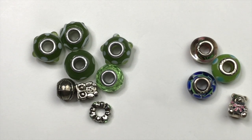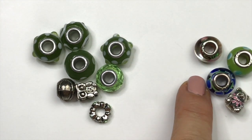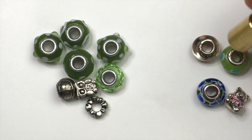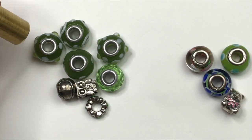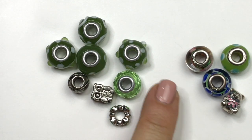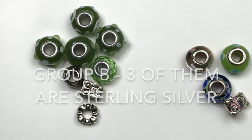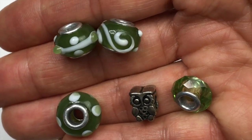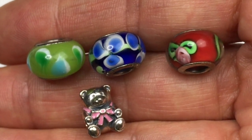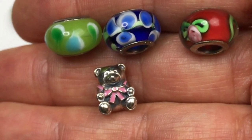Here were some loose Pandora style beads floating around in the box. I have them separated out because I noticed that some have stamps on them like 925 and some don't. I'm going to put the magnet to them all right now. The stamped ones aren't attracted to the magnet, and the unmarked ones aren't either. I'll test all of them and put it on the screen if Group A or Group B had any sterling silver beads. Here's a closer look at the Group A beads — very pretty glass beads and a cute little owl. And here's Group B — really beautiful glass beads and that adorable silver tone bear bead with a pink enamel bow.